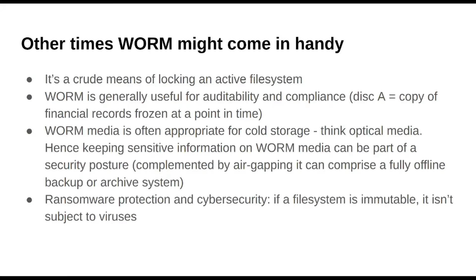Other times that WORM might come in handy — it's kind of like a crude way of locking an active file system. I'm thinking there might be some version control workflows whereby collaborative development's fixed version gets put onto WORM. Although these days all that stuff would probably be better handled through just security features, technically there is kind of an old school case to be made that WORM could be a good way of periodically versioning something like a collaborative development project.